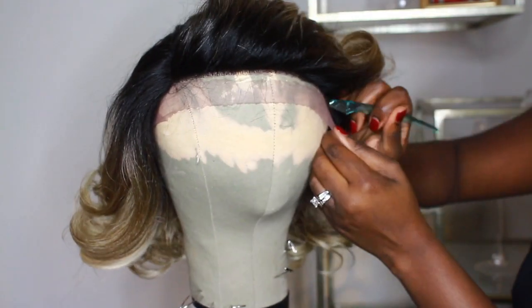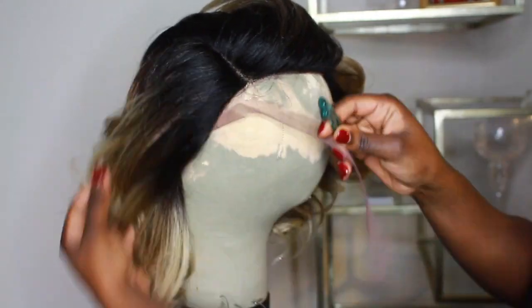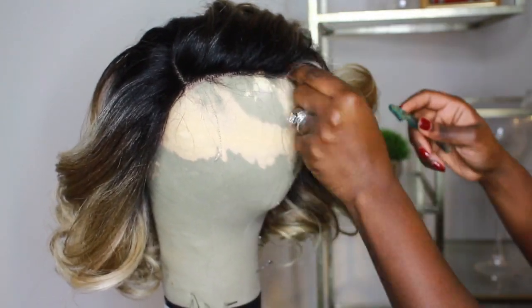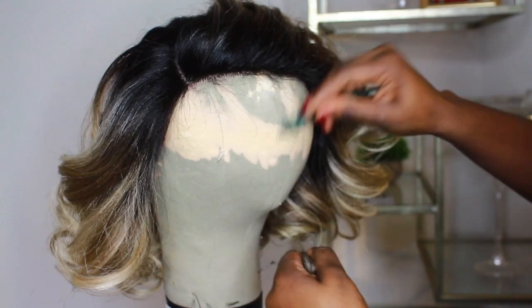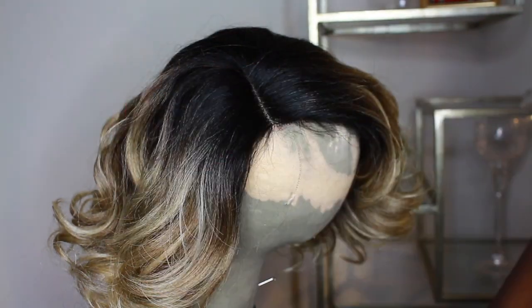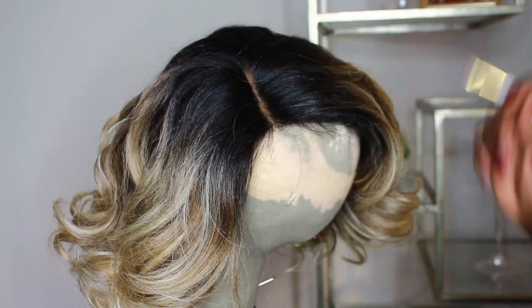I'm going to show you guys really, really quickly how I'm going to customize this. I'm cutting off the lace with a razor comb — this is actually an eyebrow razor that you get from your beauty supply store. Doing a little bit of customization to the hairline and little baby hairs, nothing special. And then I'm going to put some powder in the part — just some Black Radiance setting powder.